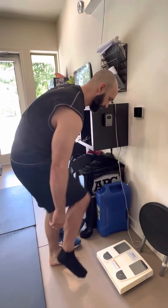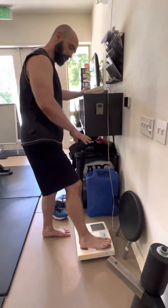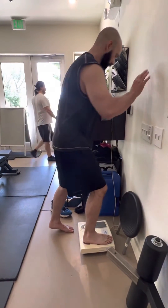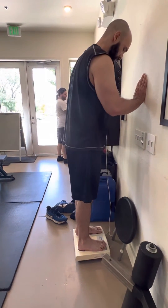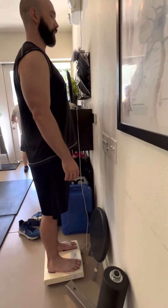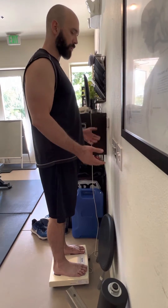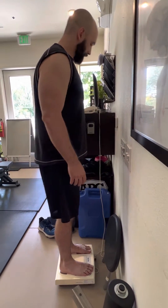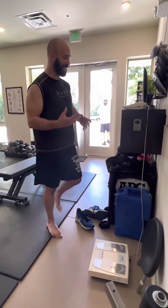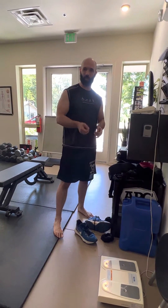I'm going to take my socks off and stand on here. I want to make sure there are four little buttons on there — I need to make sure my heels and my feet are touching them. I'm going to stand up nice and tall. Whatever time of day I'm taking this — pre or post workout — it doesn't matter too much, because this is not a very specific tool.